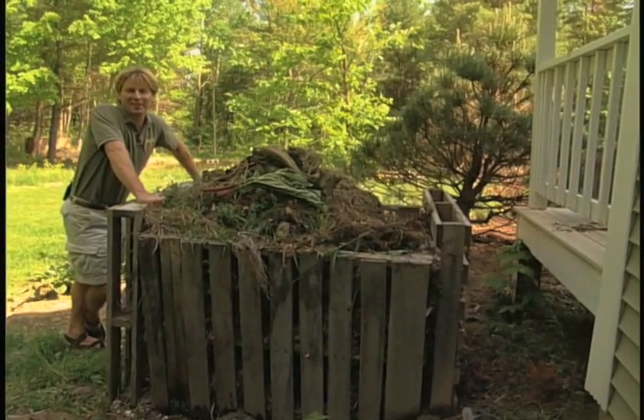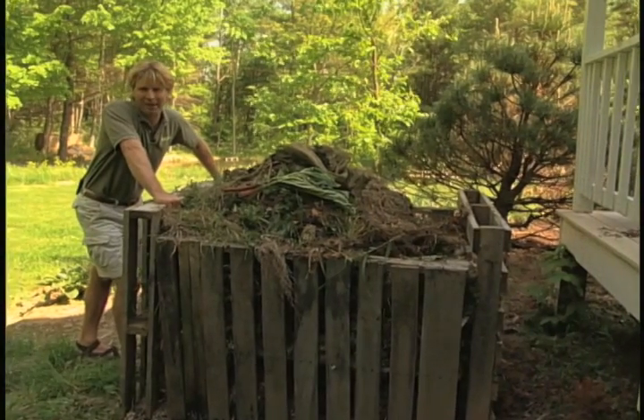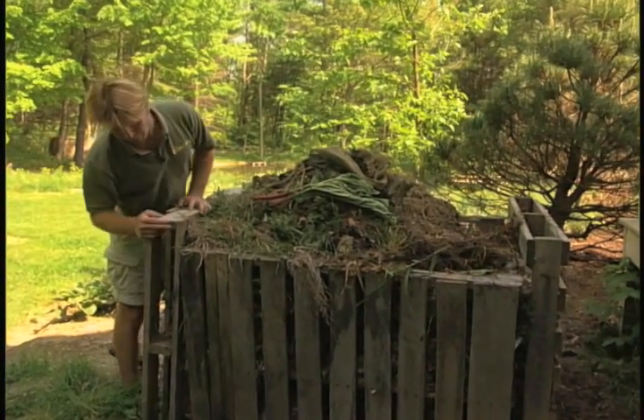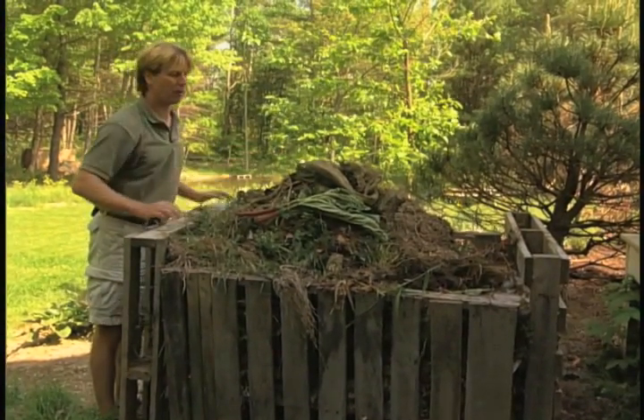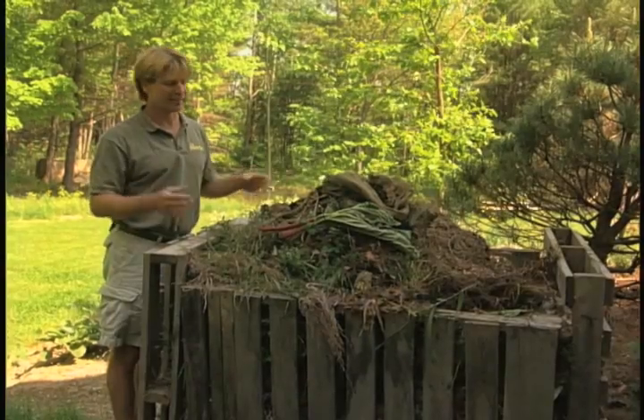My friend Roger Swain says you can tell a lot about a man by his compost pile. This is my compost pile in my backyard. It's pretty much a lazy man's pile — all it is is four old pallets nailed together, actually coming apart over there in the corner. And I throw everything that used to be alive into this pile.